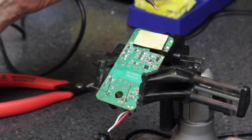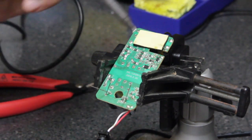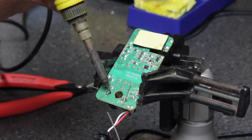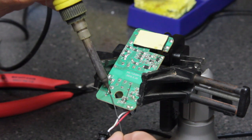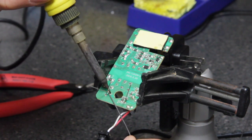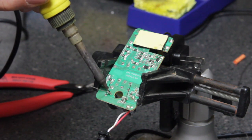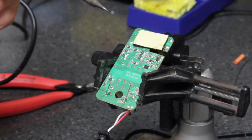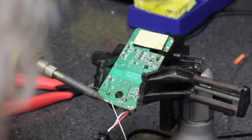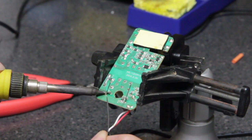We have a hot soldering iron. We're going to put a little bit of solder on the tip of the iron — just a tiny ball — and then come in and heat up the lead and the trace on the circuit board. You want a nice glossy, pointy solder joint — you don't want a dull solder joint. Put a little bit of solder on the tip of the iron and heat up that wire and the trace.